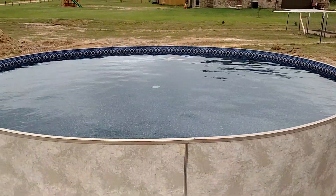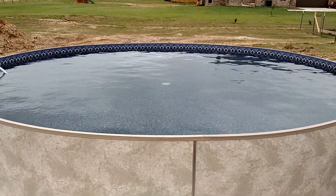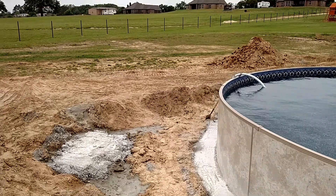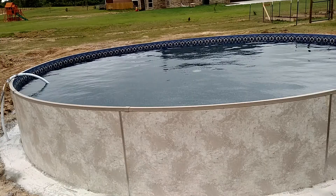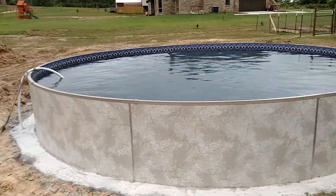Thank you for viewing. I'll do an updated video of the pool backfilled, the filter system, and the steps installed. This is the HGTV pool right here.